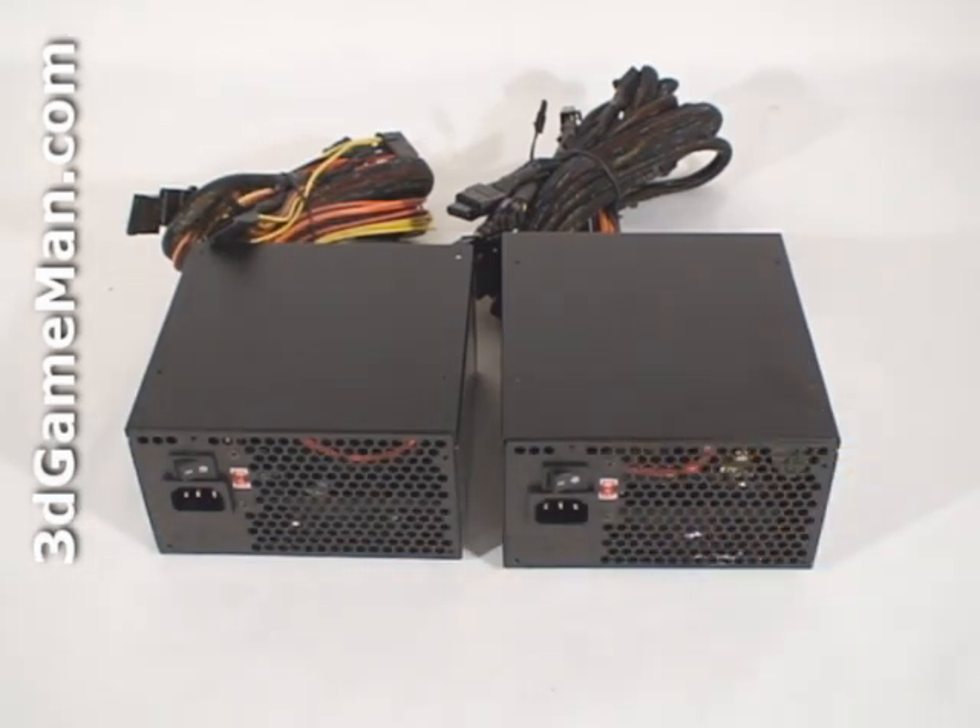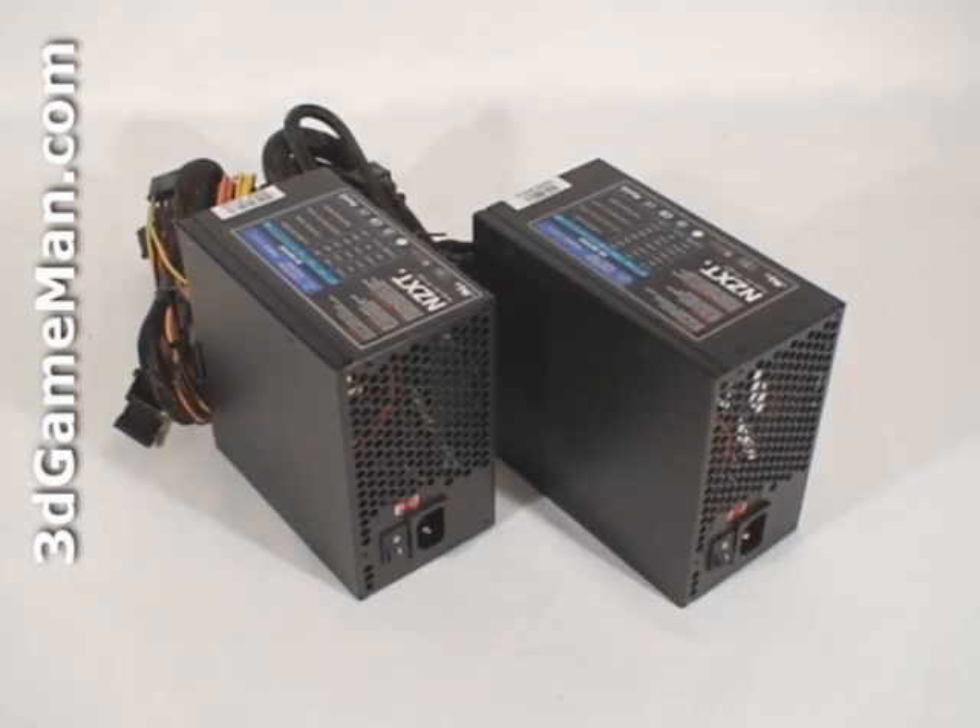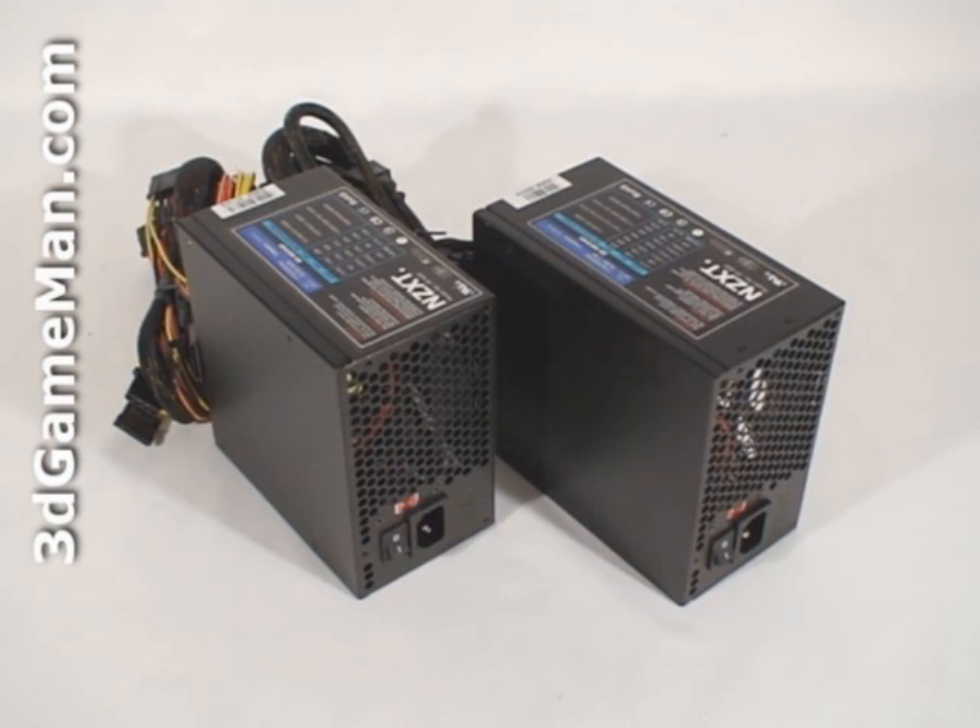Both of these power supplies offer enough power for most medium to high-end gaming computer systems. So how is this wattage determined? Well, to understand that you need to know what rails are. Rails are basically well-regulated transformers which convert domestic current into the voltages that your computer system can use. There are essentially two different rails: the 3.3/5 volt rail and the 12 volt rail.